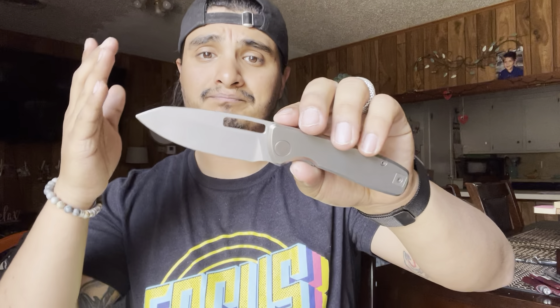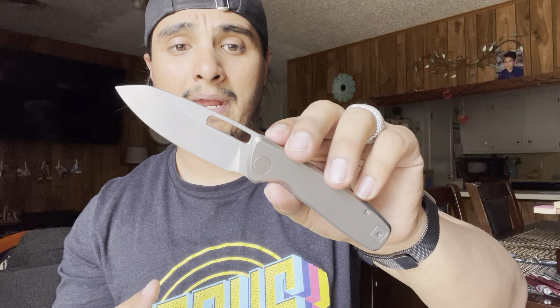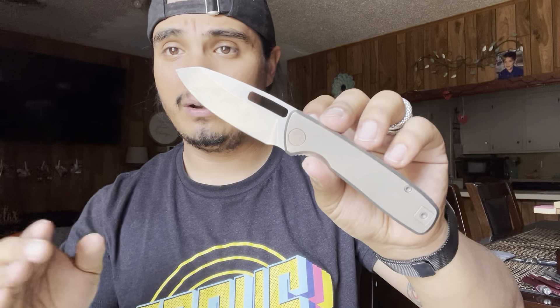It is in 14C28N, which has been unanimously nominated as the best budget steel across the board by Larrin Thomas. That's debatable whether you truly believe so or not — your mileage may vary when it comes to certain steels. This is manufactured by QB Knives, so it is based out of China, but that really helps drive the price down for such a very good knife.